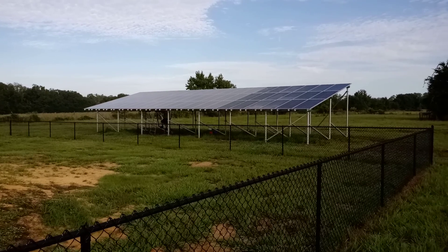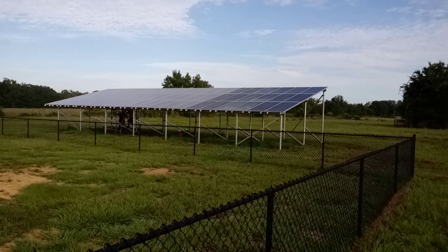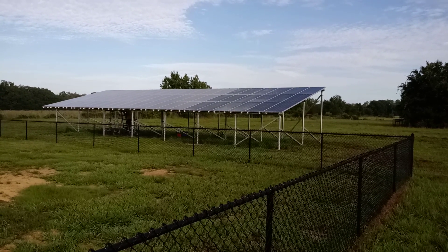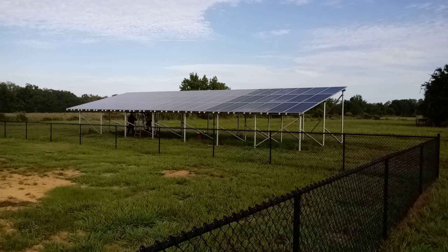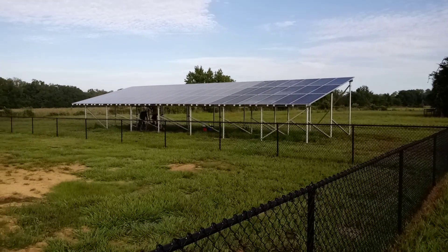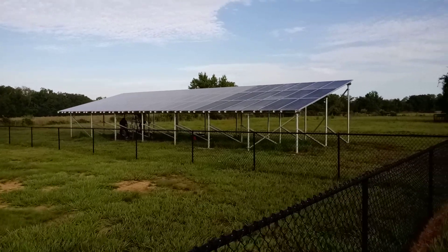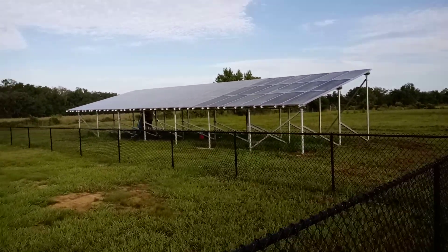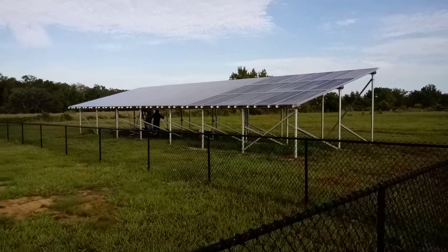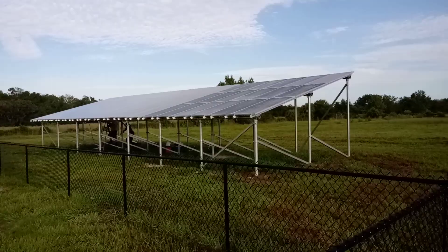Here's the solar array. We added on this section right here that's a little bit different color — it's still got some film from the factory on it, so when it's got dew on it, it looks a little different. About halfway through the job he decided he wanted to make it bigger, so we had to tack on some more here. This is 60 panels, 360 watts each — that's around 21 kilowatts.